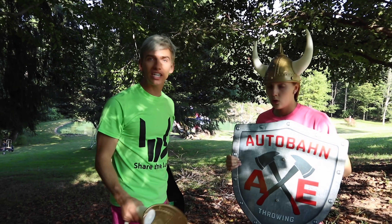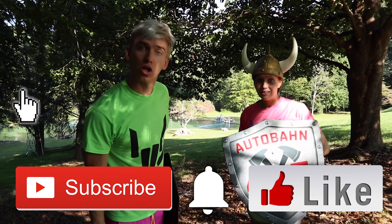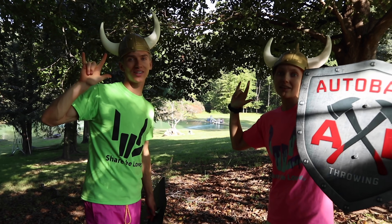Major shout-out to Autobahn Dulles for bringing this axe throwing out here. Grace and I trained and now we officially scared the pond monster! Hit that subscribe button, turn on post notifications, get ready for the next vlog when we finally get the Lamborghini back — and until then, you know what to do: stay awesome and share the love. Peace!